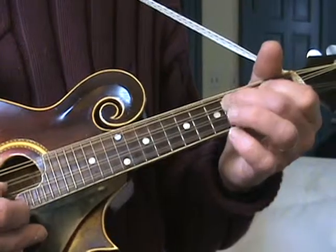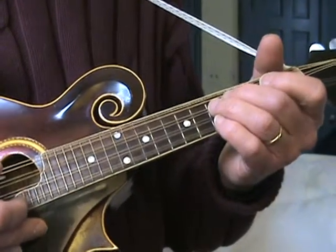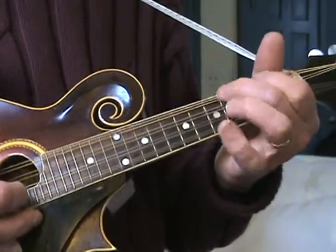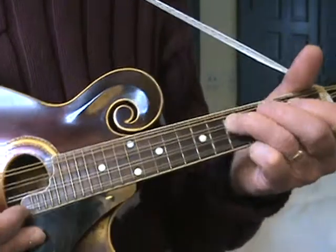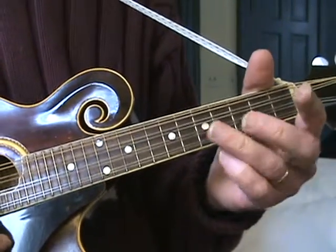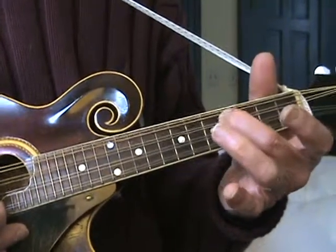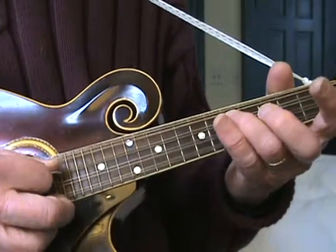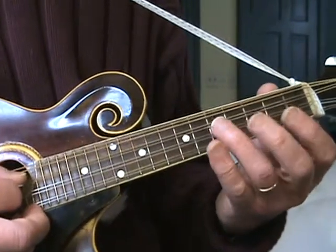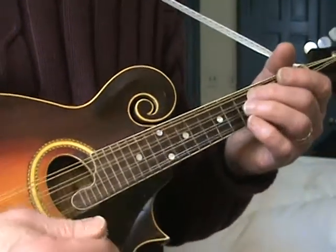Now we have a long run. So we got fifth fret on the D string, second fret A, open A, back to fifth fret D, and then fourth fret on the D, open A, fifth fret D, fourth fret D. Those first two parts of that run - I don't know if you can see my right hand here.